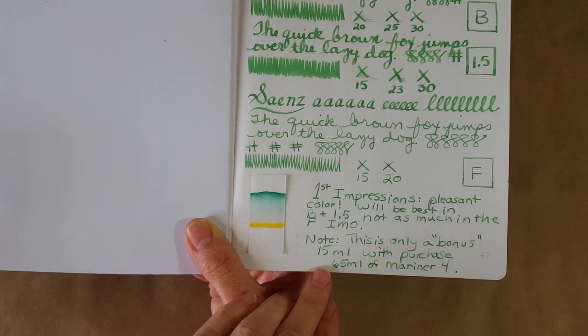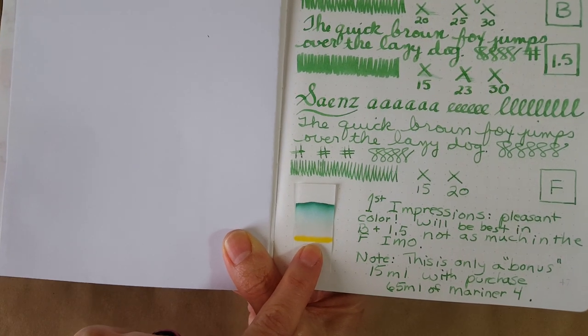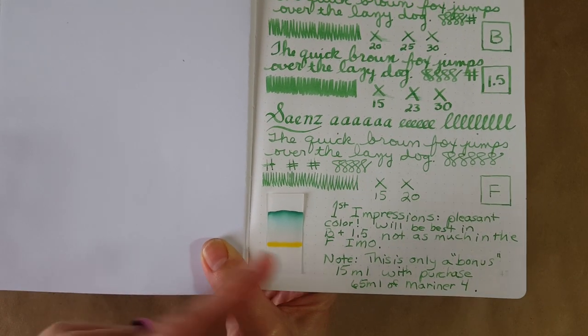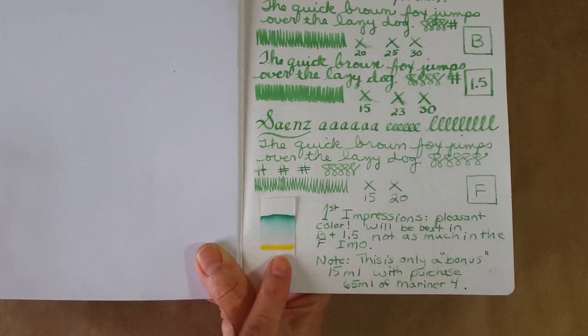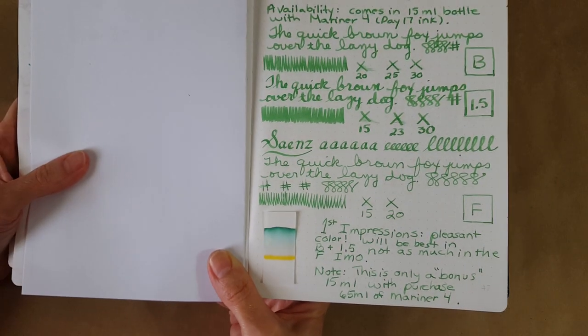Here's the chromatography — interesting how it leaves a yellowish kind of line. We'll see a little bit of that after the bath test too. I can't wait to see this in the Nick Stewart art technique, but it's pretty straightforward other than that yellow highlighter line — pretty interesting.